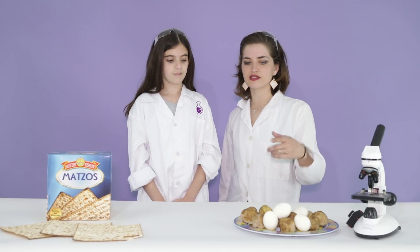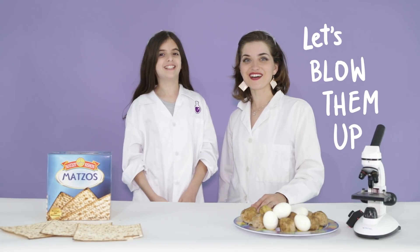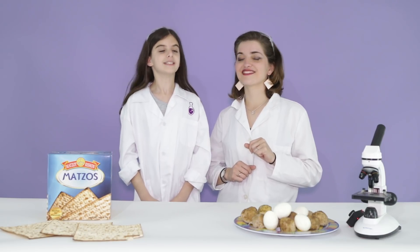What do you think we should do with these Passover foods that we don't like? Blow them up! Let's blow them up! Yay! We're going to shoot these foods out of a rocket and we're going to freeze them with nitrogen and explode them. Awesome? Yes. Awesome.